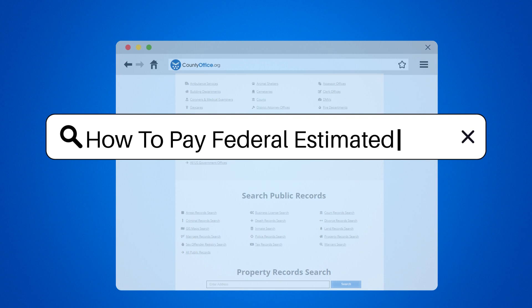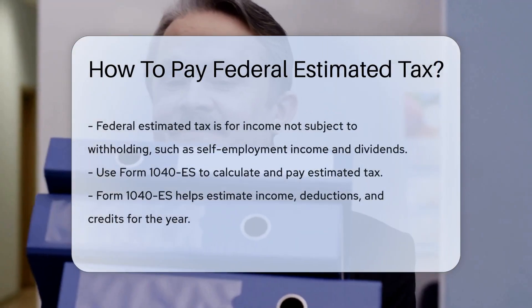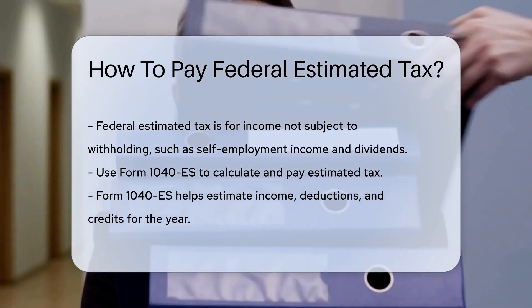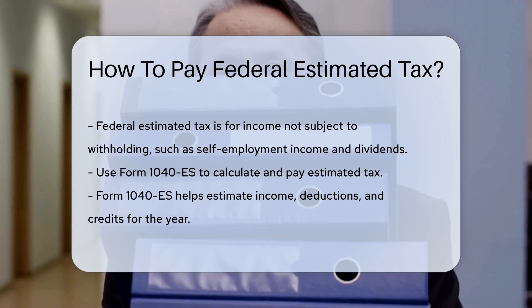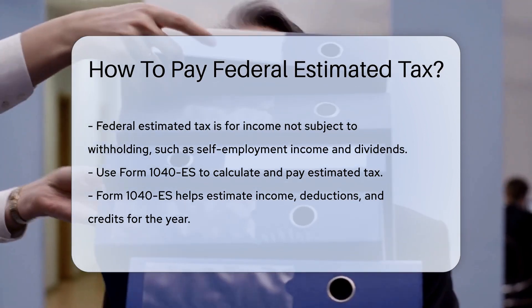How to Pay Federal Estimated Tax. Federal estimated tax is a method used to pay tax on income that is not subject to withholding. This includes self-employment income, interest, dividends, alimony, rent, and gains from the sale of assets.